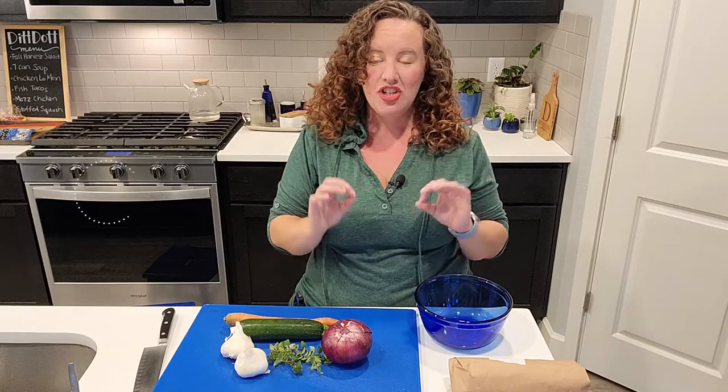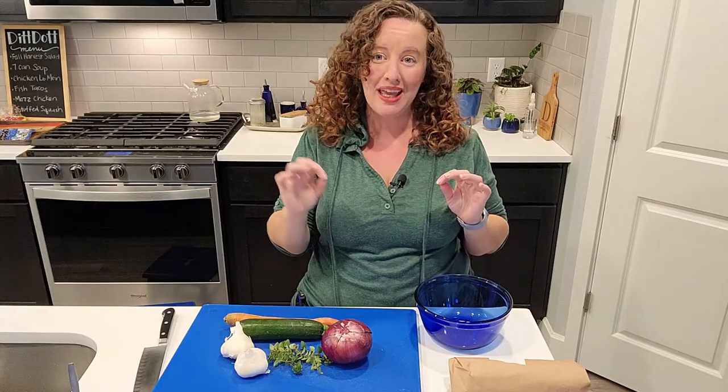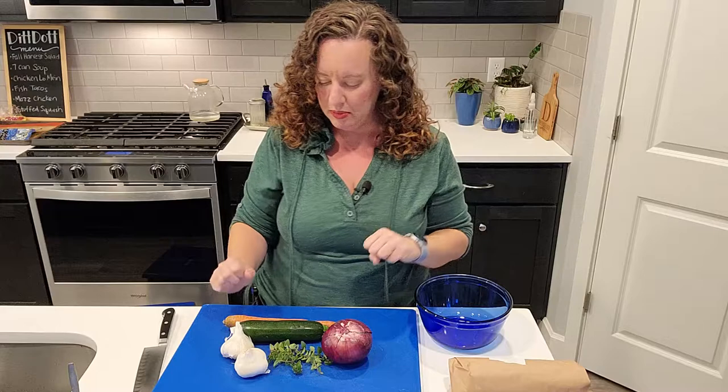Today we are making fish in parchment paper, or the French call it — please excuse me to my French teacher in high school — 'en papillote.' That basically means we're going to take this fish and steam it all wrapped up in parchment paper.